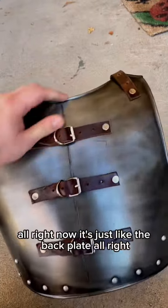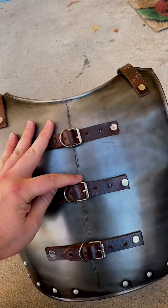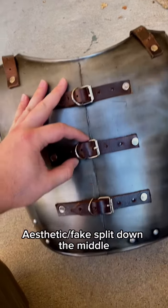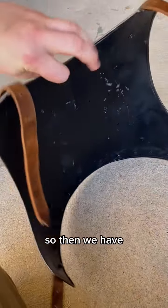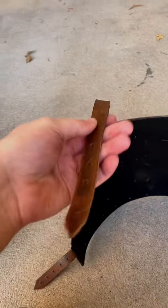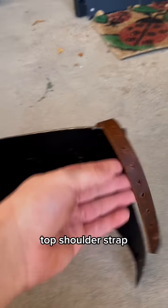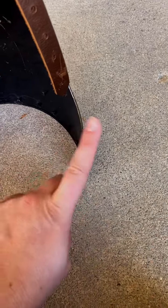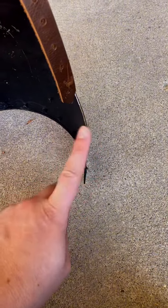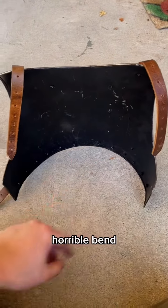We're going to get into the specifics of both pieces and then fix them. Taking the back plate first - it has a superficial fake split down the middle, just marked with a chisel, which is okay. Then we have the top shoulder straps and side straps. There's a horrible bend on it.